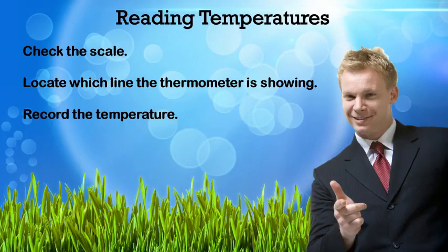To read temperature, you check your scales, locate where your thermometer is showing the temperature is, and then record the temperature. Easy peasy, lemon squeezy.